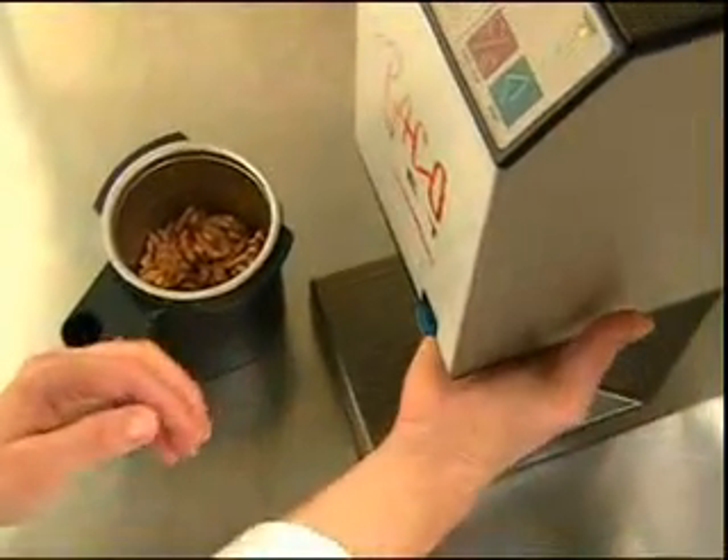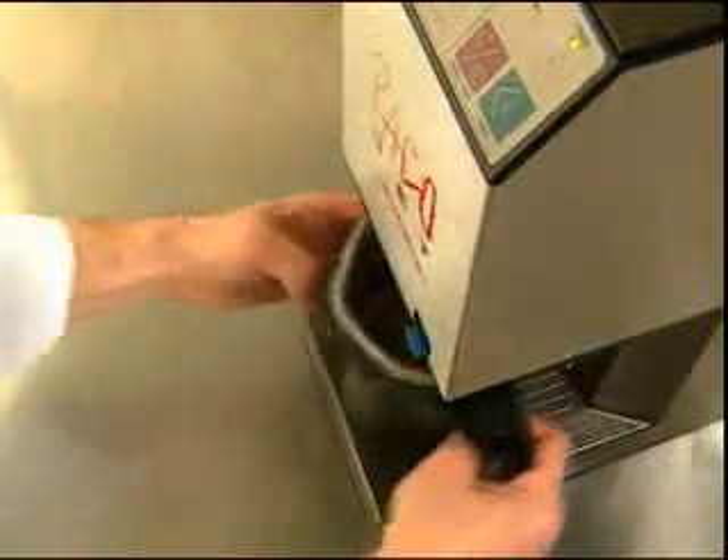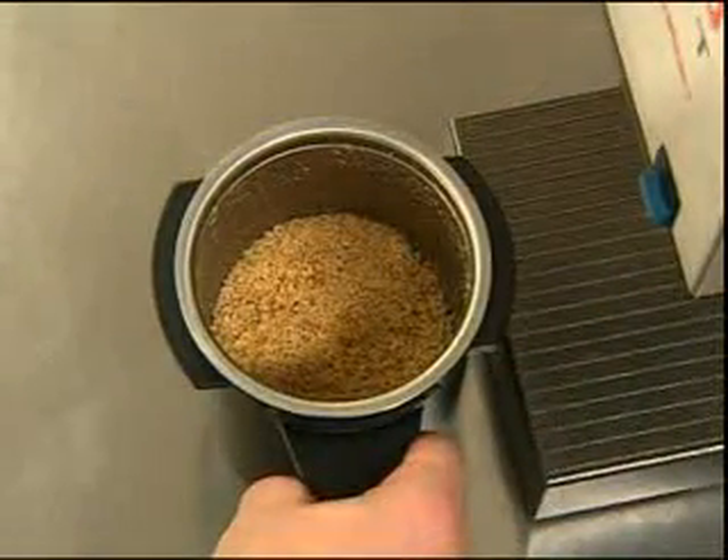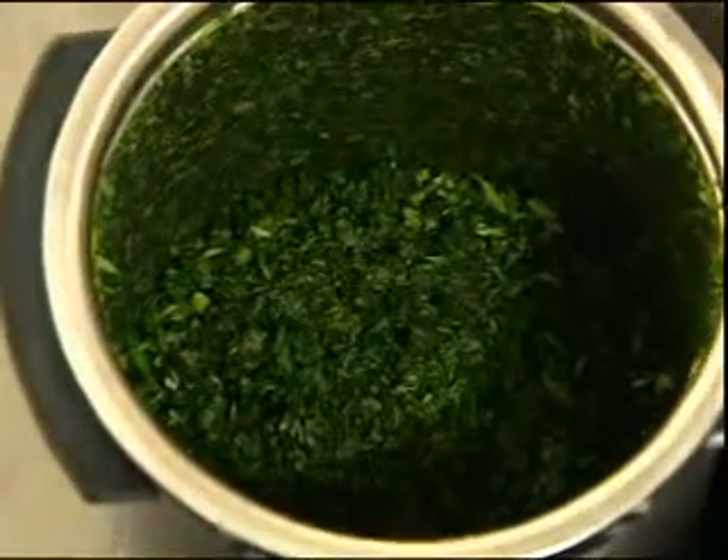The fact that the knife or whipping disc does not rotate in a fixed position at the base of the container, as is the case with conventional mixers, but instead rotates through the contents from top to bottom, makes this process easy on the foodstuffs.